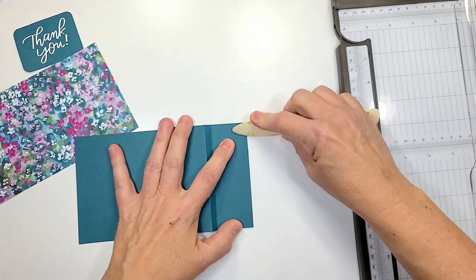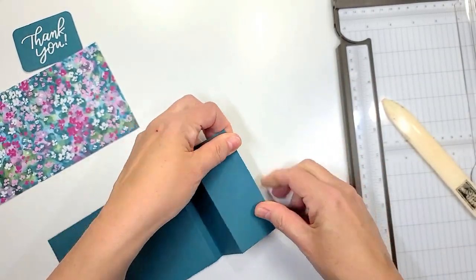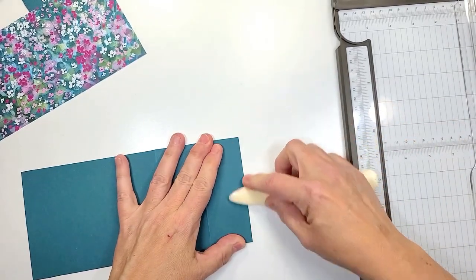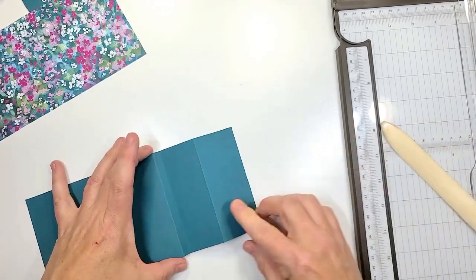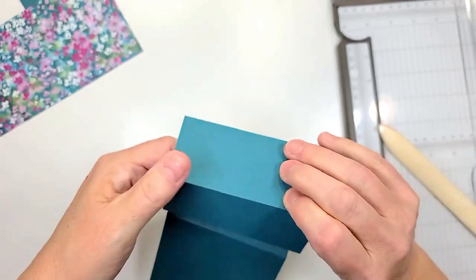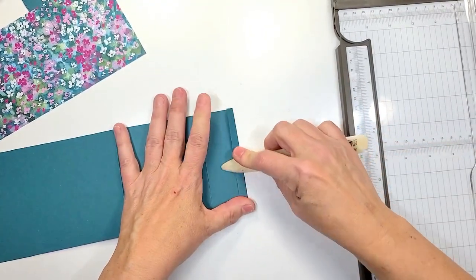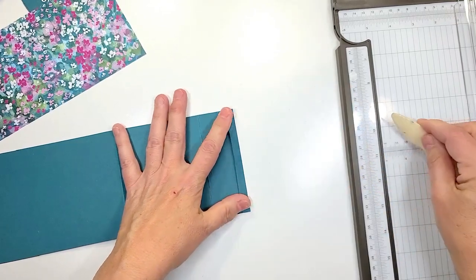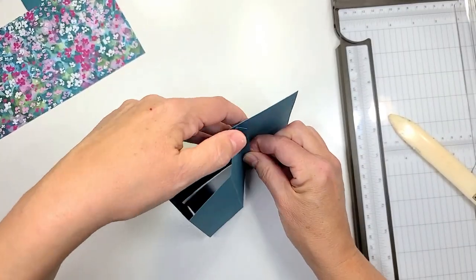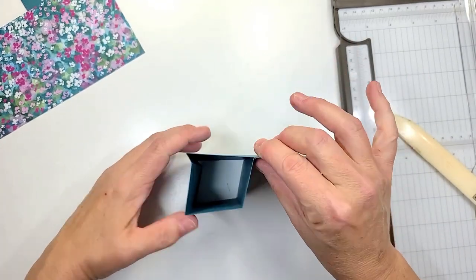Then we're gonna do another fold here on the second score line, and that one's gonna be a mountain fold — it's called a mountain because it's gonna stick out. This one was a valley, this one's a mountain. Then for this last one we're gonna do a valley fold. So it should look like this, or if you put the two small pieces down on the card base it'll look like that.